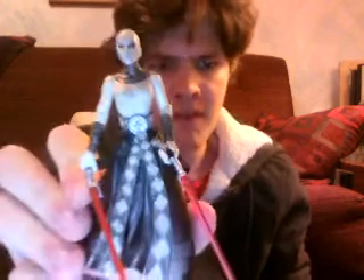Hi everyone, welcome back to another figure review. Today's figure review is on a figure from a battle pack, but I really like it. It is from the battle pack Jedi vs Sith, and this battle pack was released in 2007, 2006 maybe, and it is none other than Asajj Ventress.